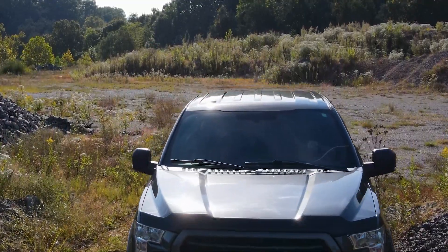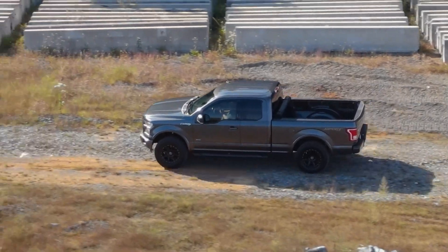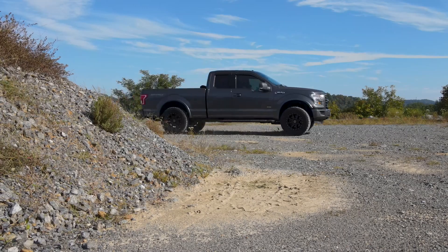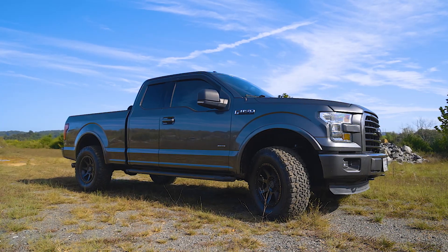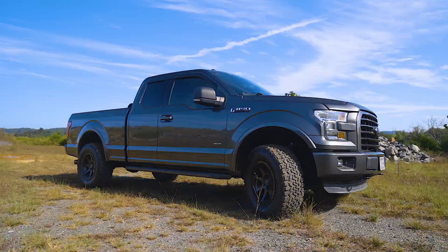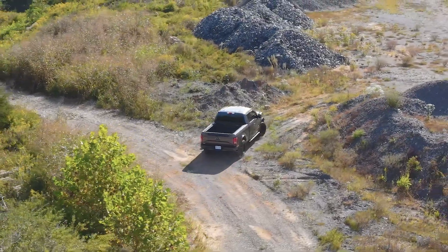With the Icon suspension, those bumps and obstacles will have you begging for more. It's like a whole new beast. The Icon Stage 2 suspension system is going to take your ride to a whole new level. This bad boy is designed to give your truck the ultimate off-road performance and an aggressive stance.